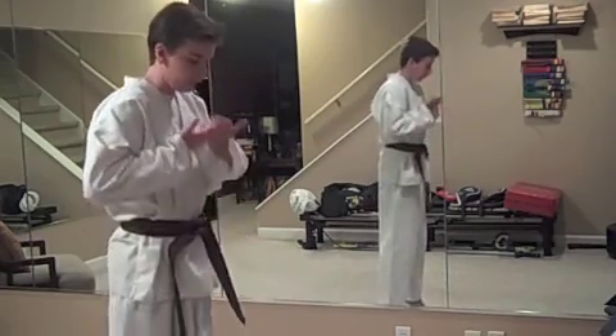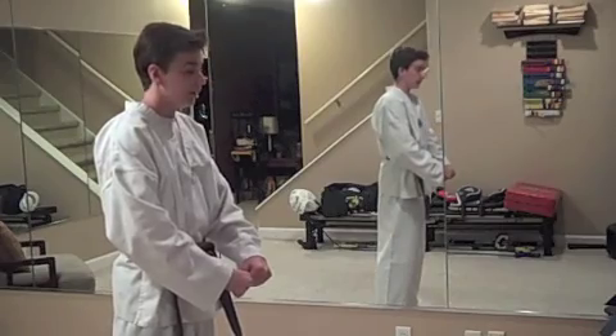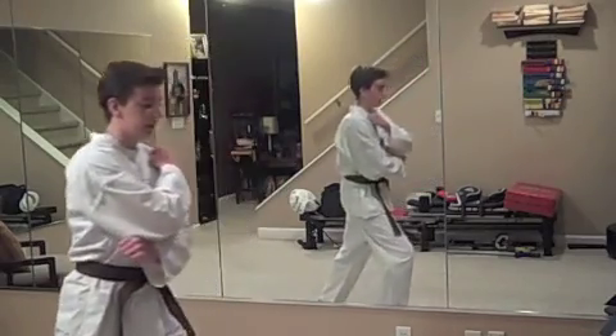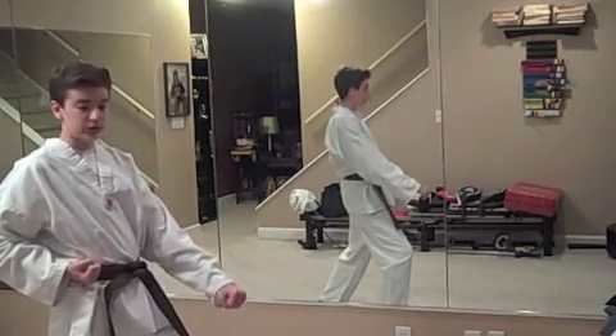So you're going to start out in your Junbi. You can just start like this, but I always do this before each form. So to start this form, you're going to come back into a cover position to a front stance, low block with your left hand.